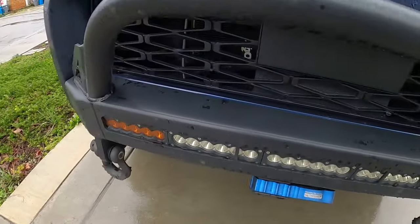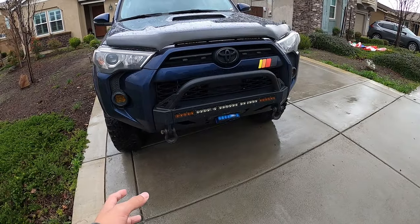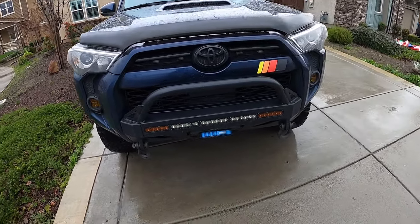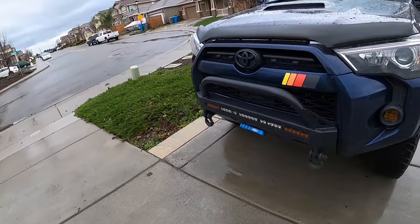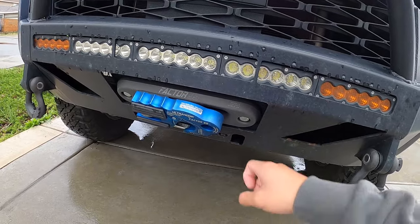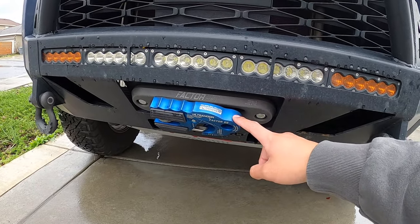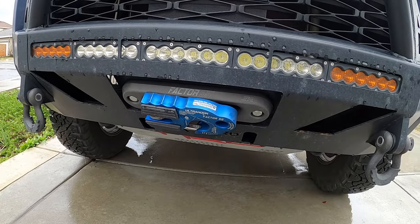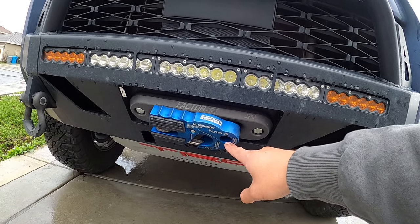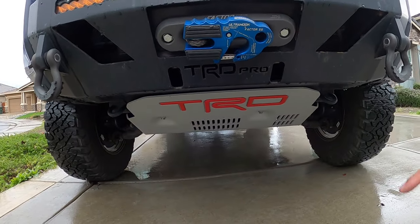Also behind the bumper, which you can kind of see in there, we have a Smittybilt X20 10K winch with a synthetic line. It's waterproof and it can pull the car — not entirely necessary, but good peace of mind. That is then ran through a Factor 55 Hawse Fairlead and Factor 55 Ultra Hook Flatlink in blue. These are pretty sweet because you can pass a shackle straight through it, or use the normal clip.